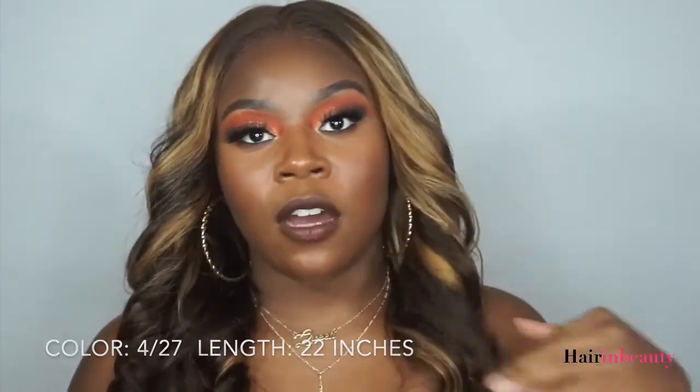Hi you guys! Welcome back to my channel. Today's video is a hair review for Name Hair and Beauty — I have reviewed them before. This is a color straight ombre human hair lace front weave. This is what it says on the website. This is the color 4/27 and it's also a 22 inch.